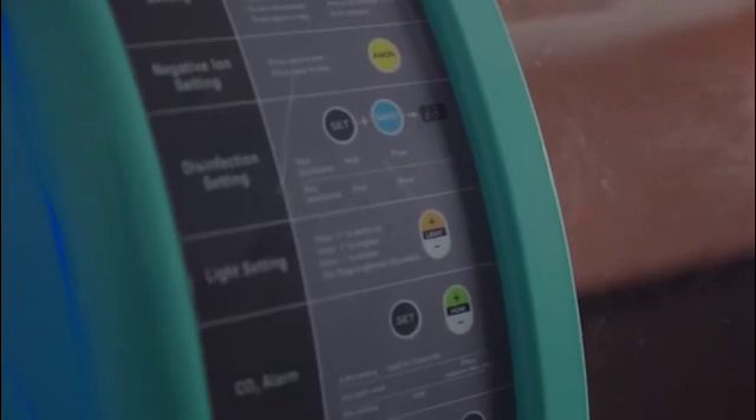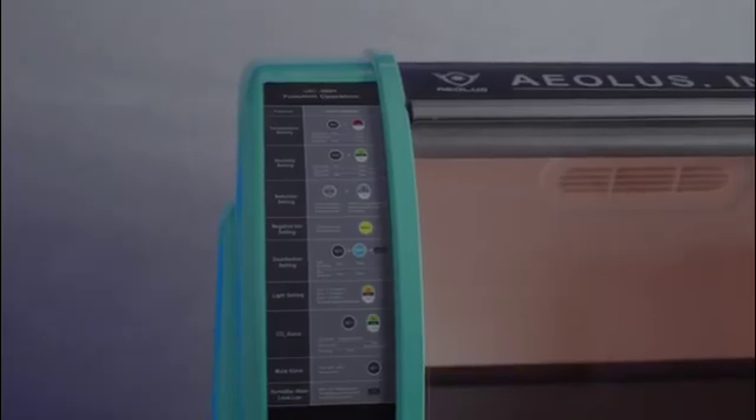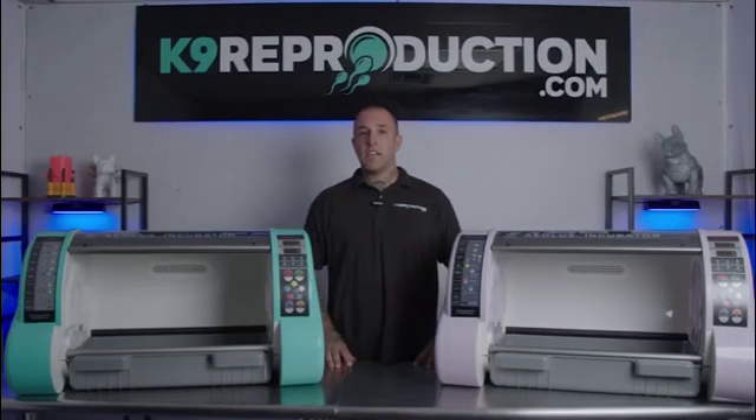Function operation instructions are included and labeled on the front of each ICU for easy reference. Check out the Aeolus 1801 or 1803 and many other great products at CanineReproduction.com.